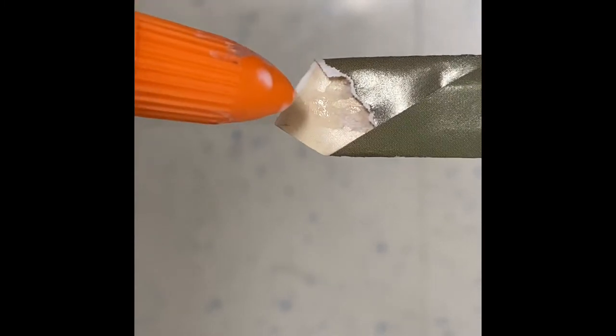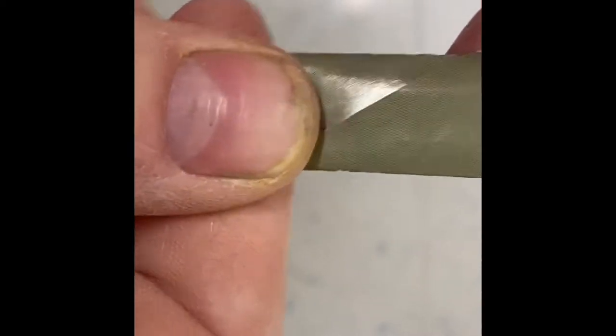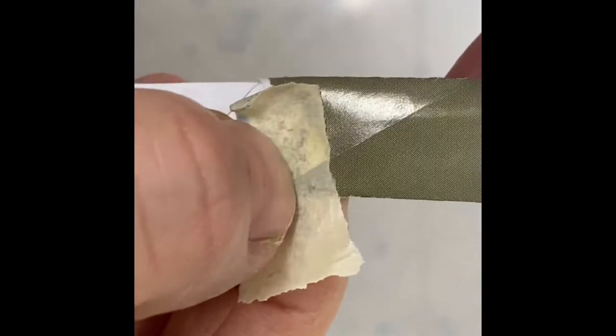Now let's attach these sections. Put a little dab of glue on and slide another one into it like it was a sleeve, then pinch really hard. Keep attaching these until you have a really, really long rope.